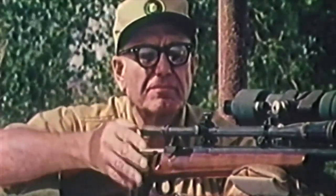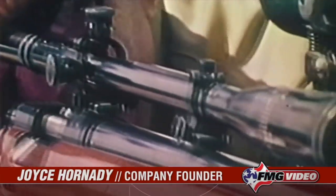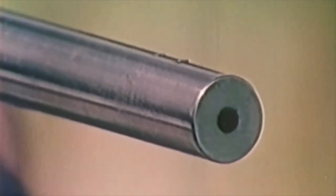10 bullets through one hole was the philosophy of Hornady Manufacturing founder Joyce Hornady. That idea of accuracy and perfection continues today and is the basis of the bullet making process at Hornady.